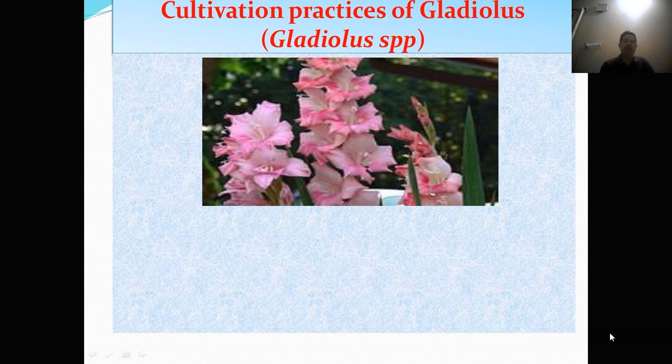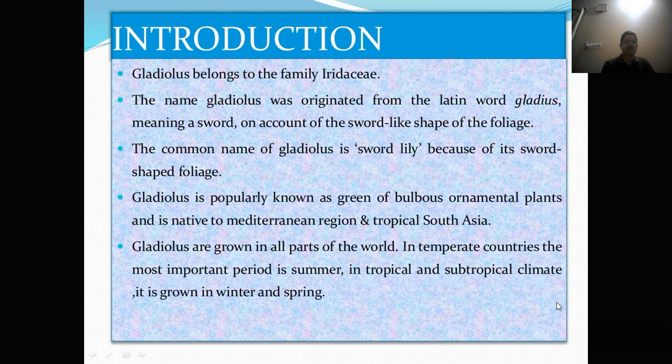Good morning friends, today I will teach the cultivation practice of Gladulus. Gladulus belong to the family Irradiaceae. The name Gladulus was originated from the Latin word gladiulus, meaning a sword, on account of its sword-like shape of the foliage. The common name of Gladulus is sword lily because of its sword-shaped foliage.